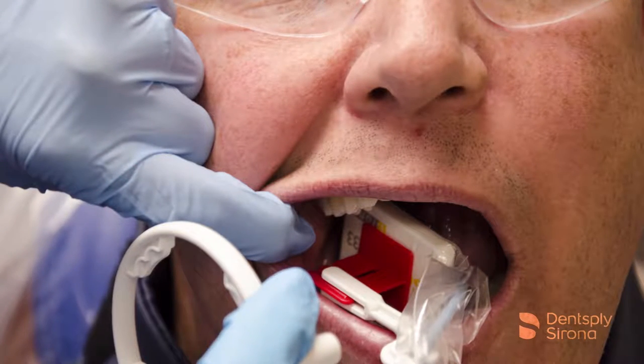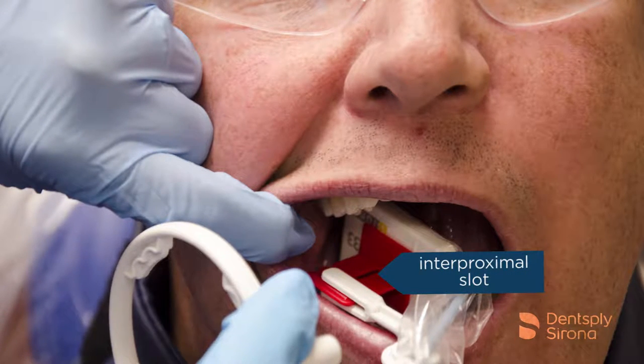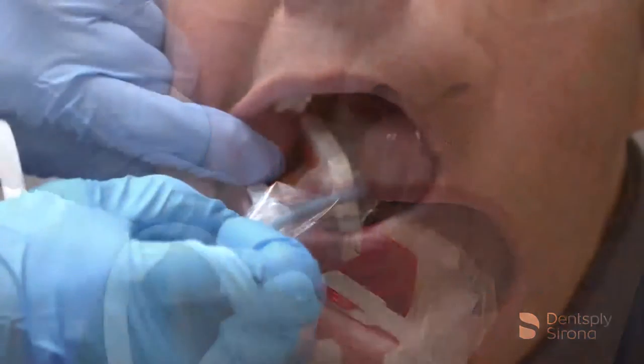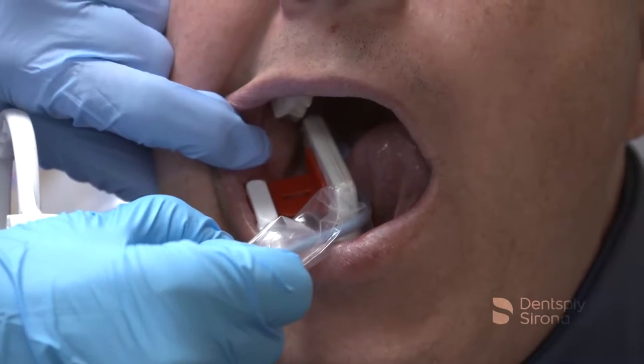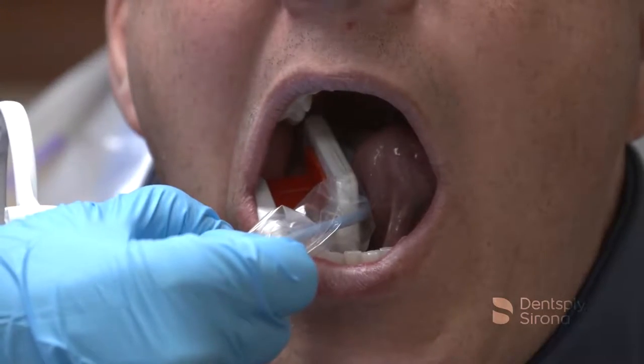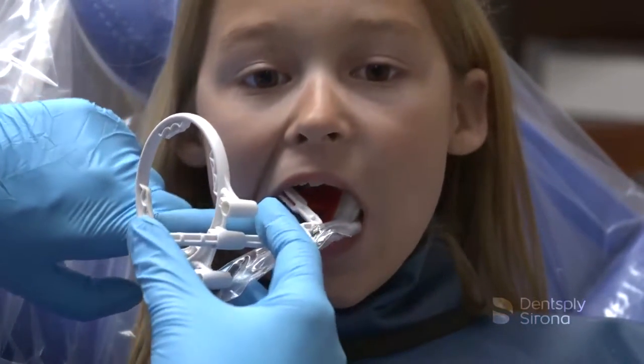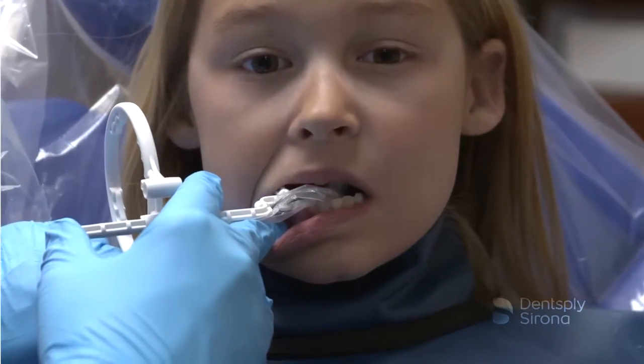Features and benefits include an interproximal positioning slot, which aids the clinician in visualizing the central ray being parallel to the interproximal spaces, which will help open the contacts. The base is large and the bite tab is wide, which helps the occlusal engagement and stability. There is improved patient comfort with less bulk.